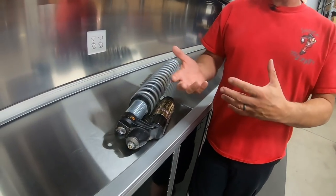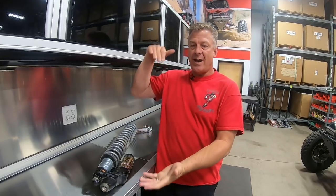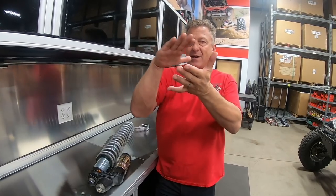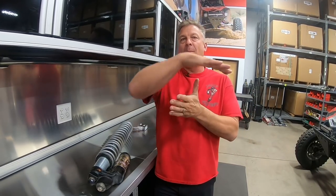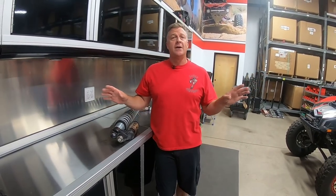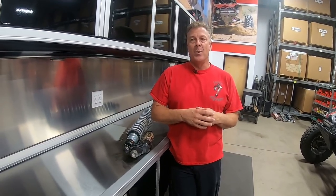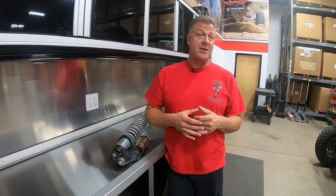Back to high speed: if you jump the car and bottom it out, turn the high speed up clockwise to stiffen the system. G-outs in the dunes, big two-to-three-foot whoops where you're bottoming out and the car bucks — that would be high speed, start stiffening it clockwise. That's the basics for compression. If you have a Walker Evans you only have one clicker and that's high speed only. If it's a Velocity you'll have high and low speed. Most shocks just typically have a single adjuster for high.